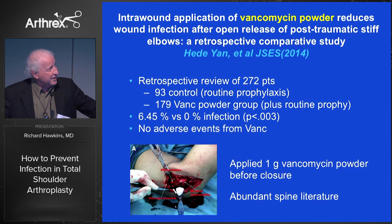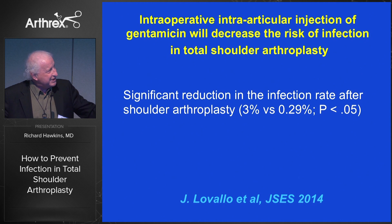There are other things to consider. Vancomycin powder — not so much in our shoulder literature, but in post-traumatic stiff elbows it dramatically reduces flora count, so it's a consideration. Another consideration is injecting gentamicin into the joint. We've not done this or the powder, but those are things we might consider.